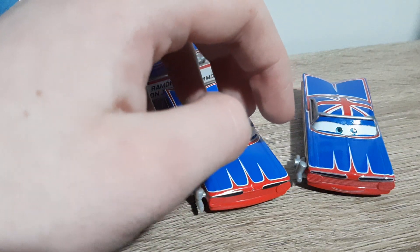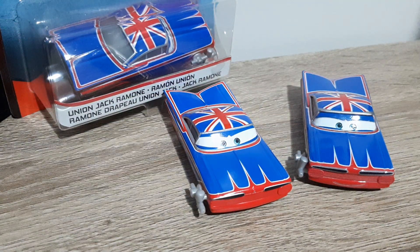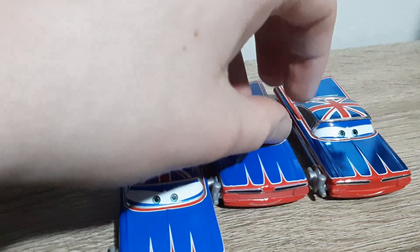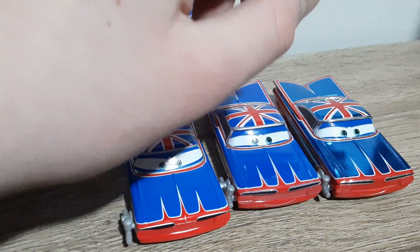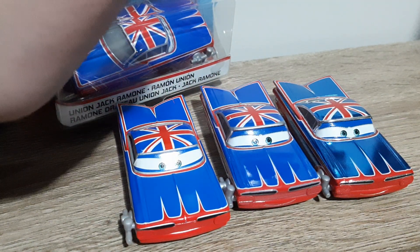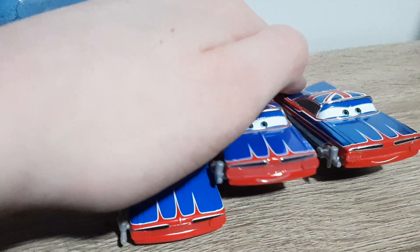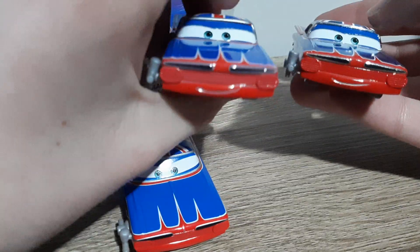I should have considered that more before I said it was vastly different. Here's the metallic in inject mode, which in terms of appearance bears more of a resemblance to the Thailand Body Shop variant. Excluding the metallic paint job, it definitely bears more of a resemblance to Thailand Body Shop Union Jack Ramone than China Body Shop Union Jack Ramone.